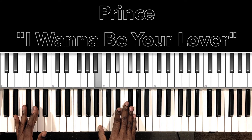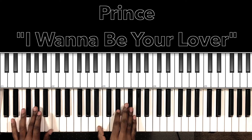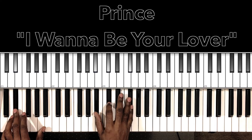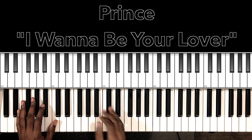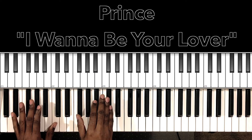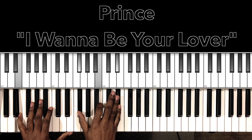And it'll be the same in the verse. 'I ain't like those other guys you hang around, but it's kinda funny, cause they all seem to let you down.' So you do 16 bars of that, and then he'll get to this part: 'Not trying to pressure you, baby. Well, all I really wanted to do.' So that's just that Emaj7s2.